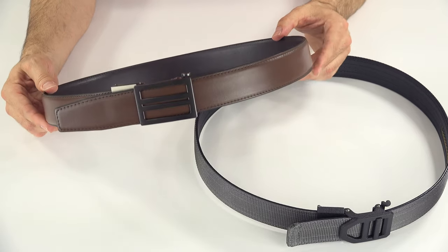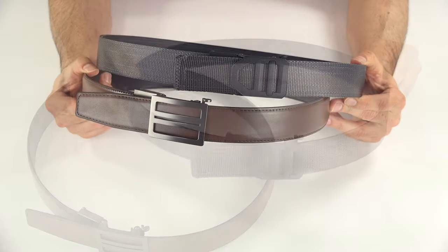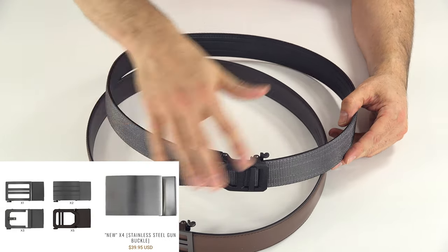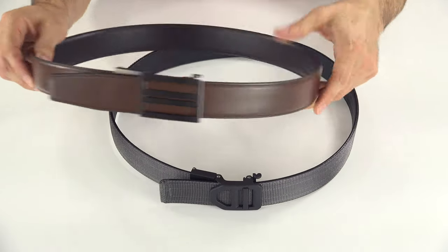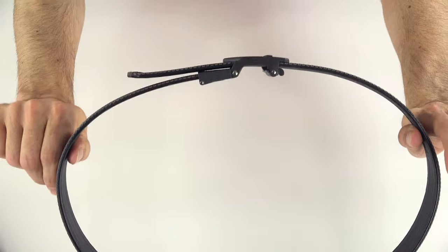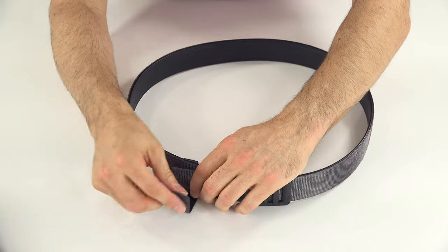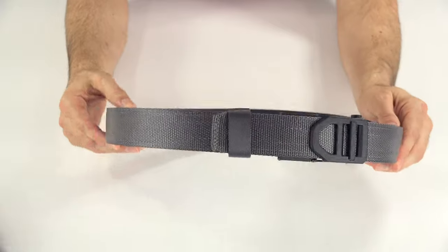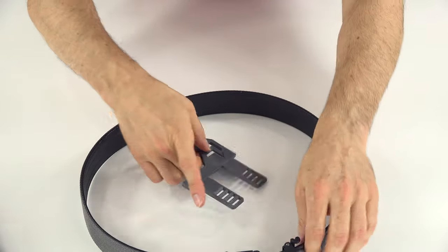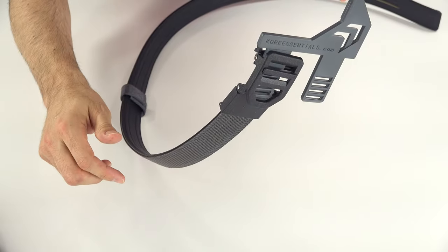The leather belts are made to support up to medium-weight guns, up to six pounds, and the tactical nylon belts support up to 10 pounds. The buckles are all interchangeable, so if you had one buckle and four belts you could move between them. The nylon belts can sometimes stick out a little when worn, so they now include a little keeper that you wrap around to hold it flat. They also have closet holders — you hang one in your closet on the hook and ratchet the belt under it to keep belts organized.